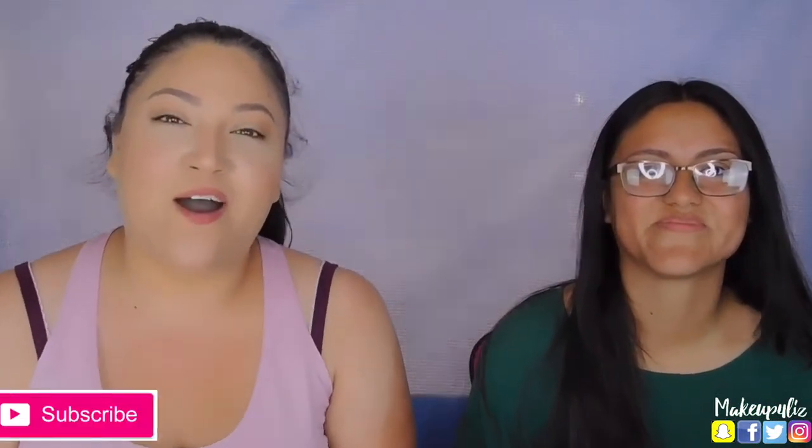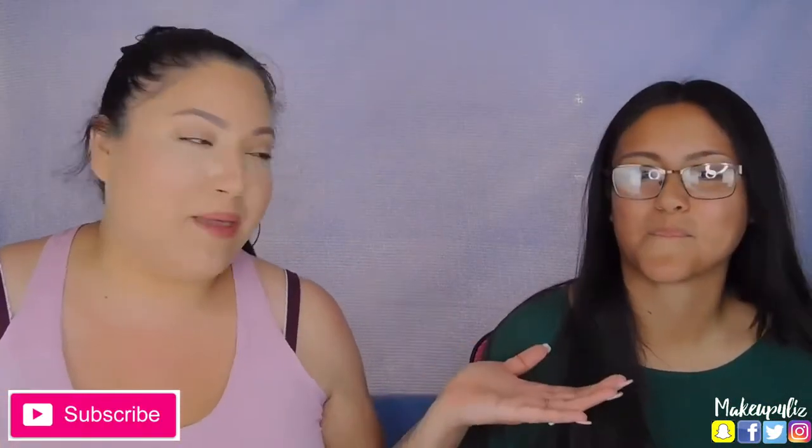Hello everyone, welcome back to my channel. On today's video I have my sister Mimi here with me — she's my younger sister and she's 18. We're going to be doing a challenge: this is a spicy noodle challenge. I figured I would bring my sister because she claims that nothing is spicy ever, but I like spicy — just not that much. There's a certain point of spicy I can handle, and she claims nothing is spicy, so that's why I brought her.